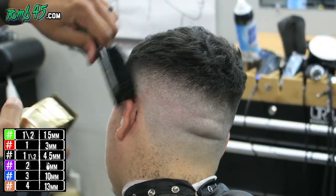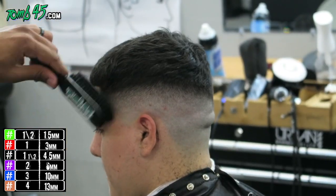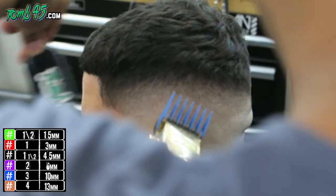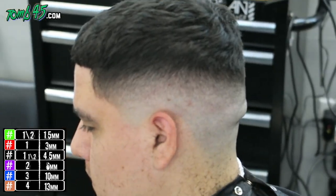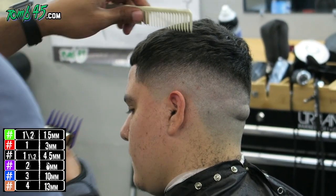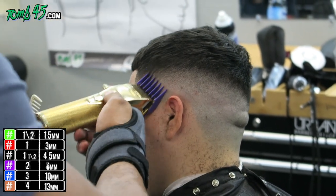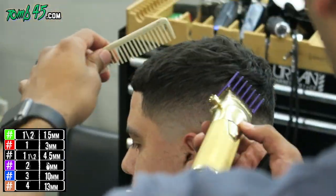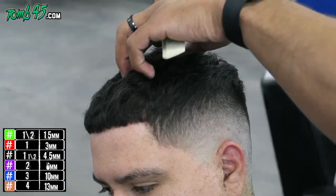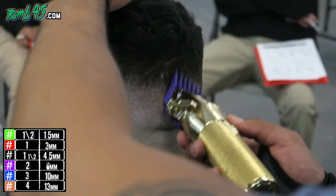I switched up to the Babyliss Gold FX and there is a review coming soon — I might even drop the review before I drop this video. I've got videos in the chamber, so make sure you subscribe and have notifications turned on because we're going to continue to bring more heat. I used my number three just because I saw a little bulk, and we know the last guard was a four, so the three brought the two right into the four. Then we did some touch-up with the number two guard. After this it's going to be some detail work, and that's what's going to bring the fade to the next level.